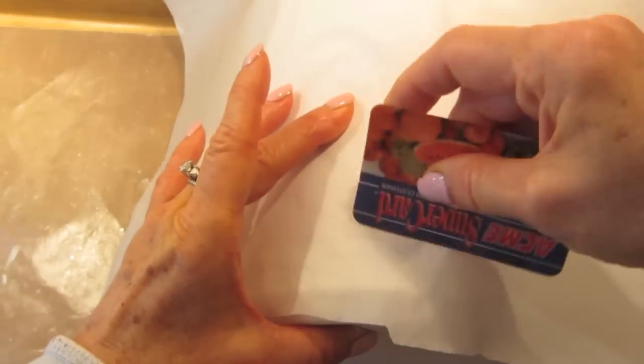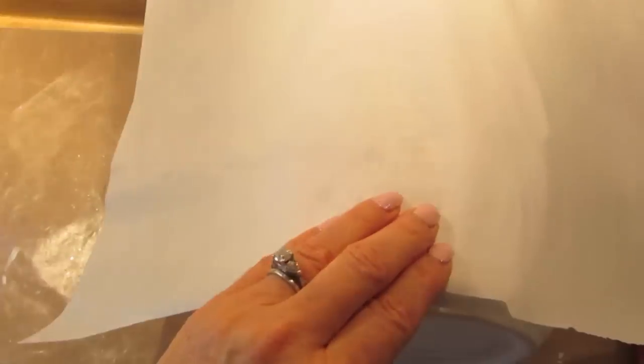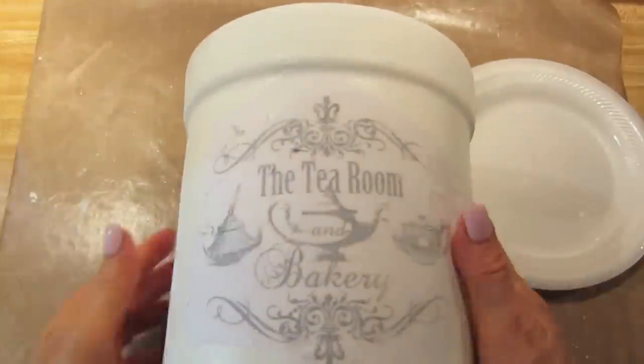You want that transfer to be as flat as possible to the surface. This is really a fun thing to do — it's not that difficult. I let this dry for about 12 hours.